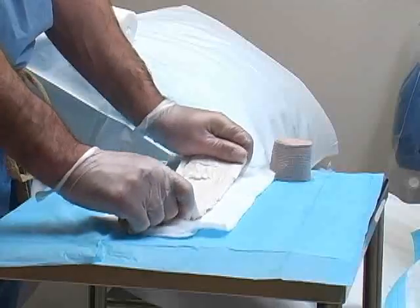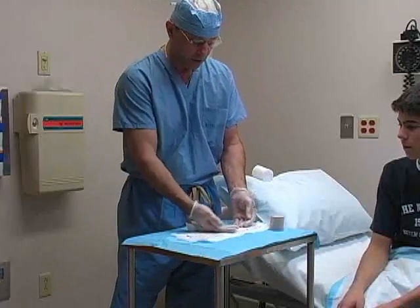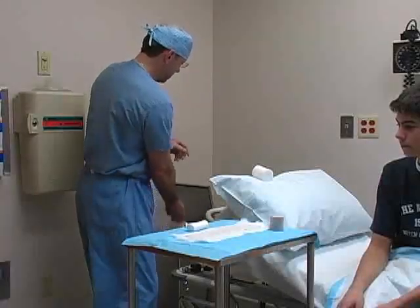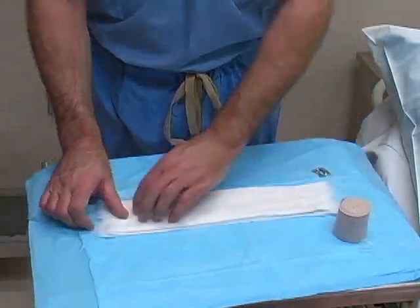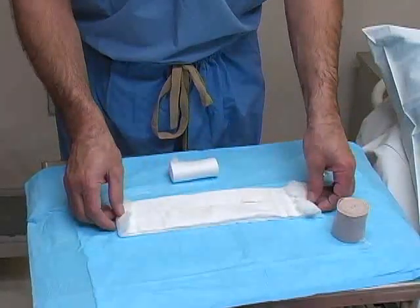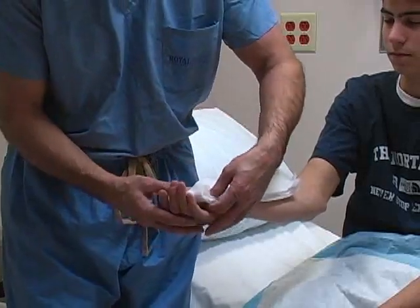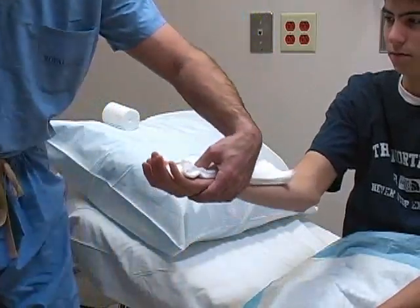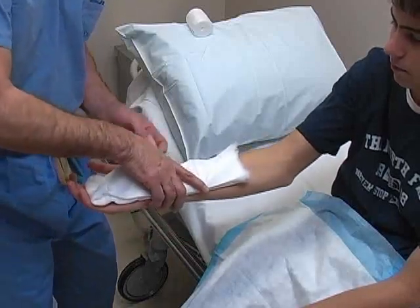Place the wet plaster onto the cast padding and smooth the surface by running your hands over it. This causes the layers to form a single mass of plaster. Fold the overhanging edges of the cast padding over the plaster — this single layer of padding prevents the plaster from adhering to the elastic bandage. Apply the newly constructed splint to the extremity, and gently mold the plaster to the body using the palms of your hands.